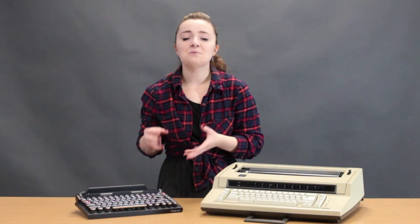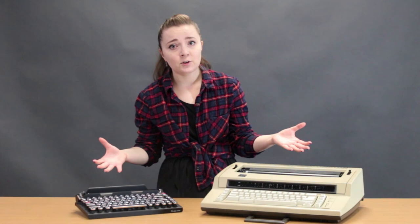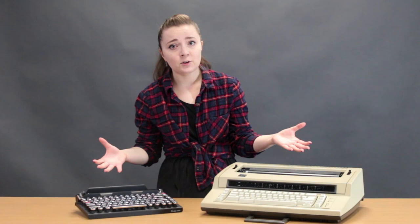Thank you so much for watching today. If you're interested in more typewriter content, we have more videos on this YouTube channel covering crafts, type tests, and all kinds of new things. We also have an Instagram at just.my.typewriter. Thank you so much for watching and remember, you're just my typewriter.